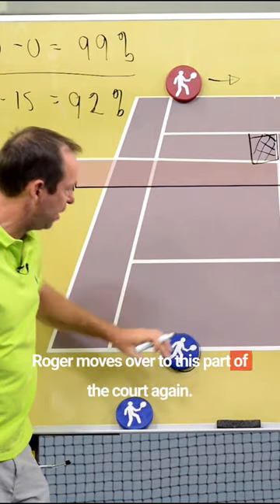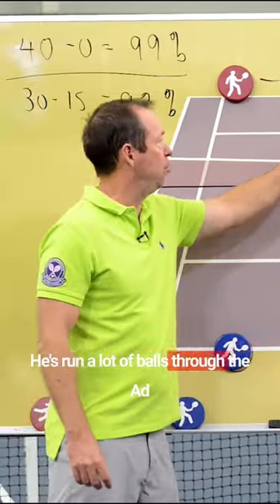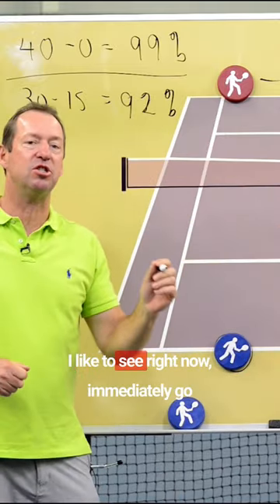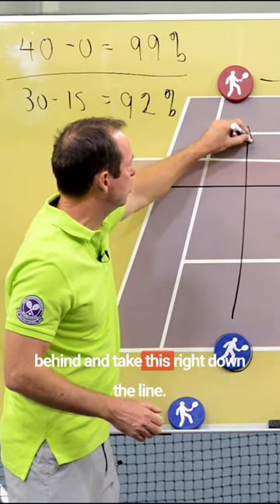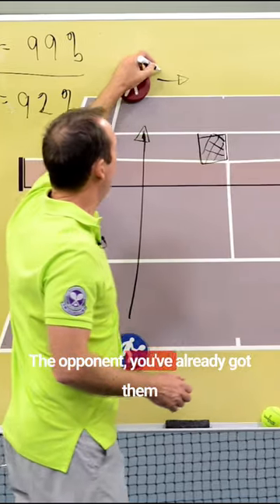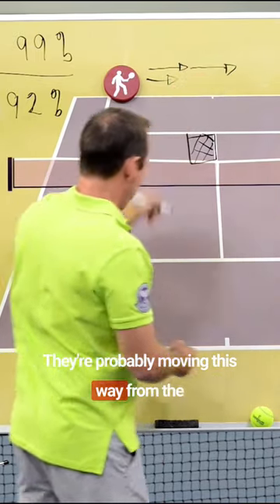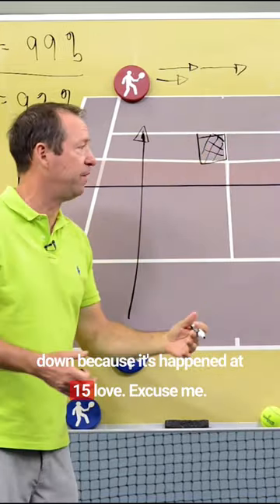Roger moves over to this part of the court. Again, he's run a lot of balls through the ad court with his forehand as the primary tactic. I'd like to see right now immediately go behind and take this right down the line. The opponent — you've already got them moving this way off the return. They're probably moving this way from the run-around forehand, trying to shut this down because it's happened at 15-love.